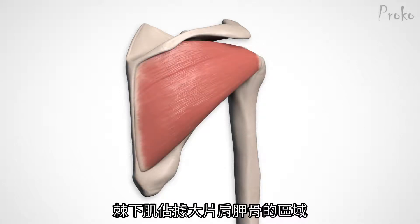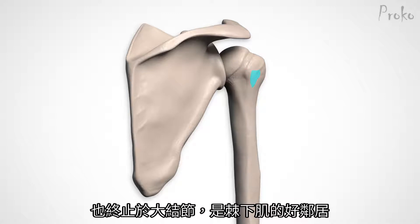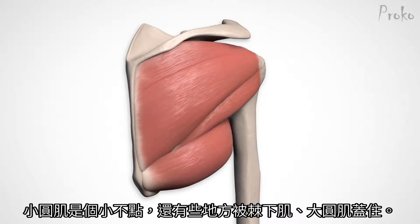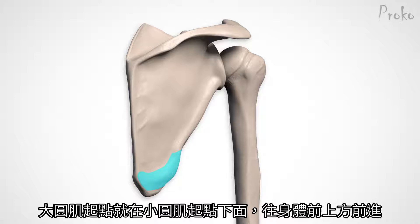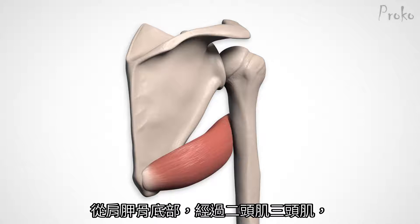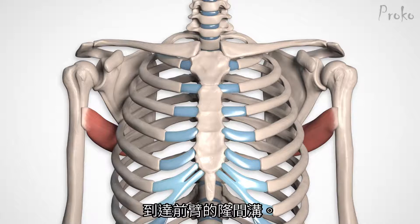The infraspinatus is a large flat muscle that hogs the scapula. The teres minor originates on the upper two-thirds of the lateral edge, and like its friends, it inserts on the greater tubercle. It's an itty-bitty muscle and some of it is covered by the infraspinatus and teres major. The teres major originates just below the teres minor, aimed upward and forward, going from the bottom of the scapula under the bicep and tricep to the front of the arm where it inserts on the bicipital groove.